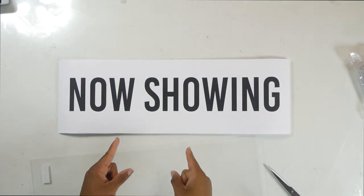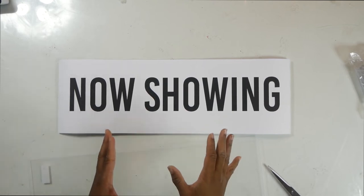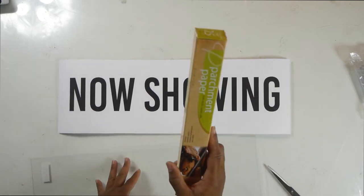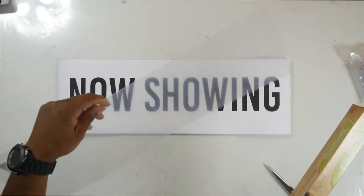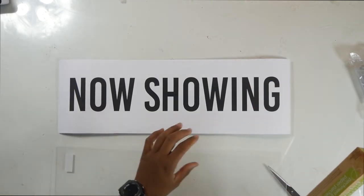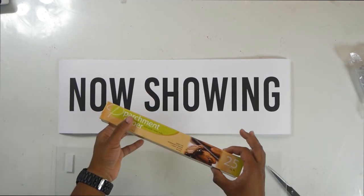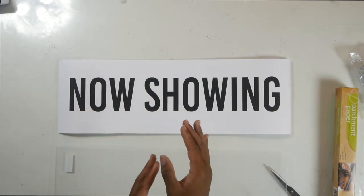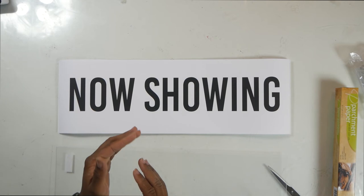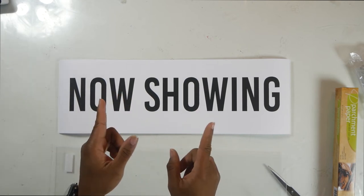And when you finish, you should have something that looks like this. And now, since we're in a cutting and tracing mood, if you want, you can take your parchment paper and your plastic sheet or glass and cut about three or four more glass-sized shapes out of your parchment paper. The reason we're doing this is the parchment paper acts as a diffuser so we don't so much see the LEDs but just see the glow.